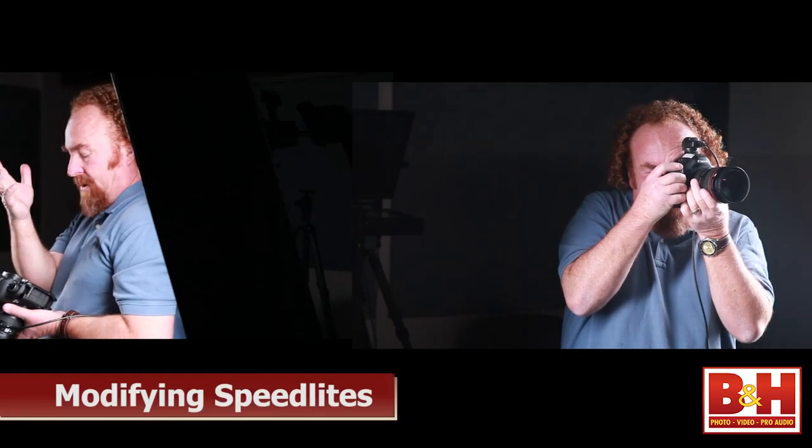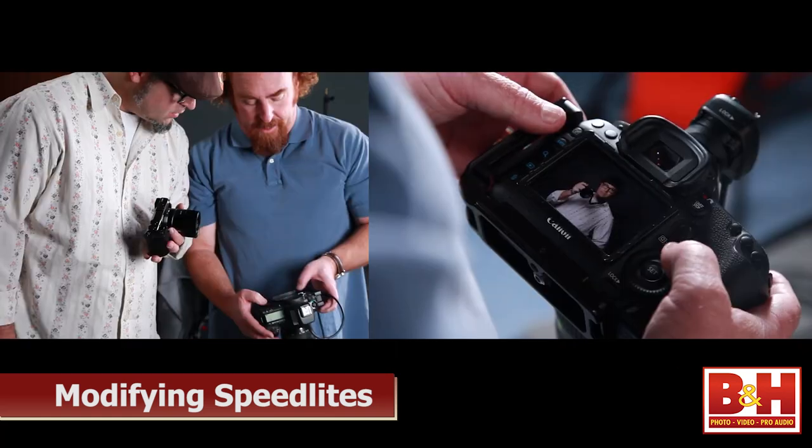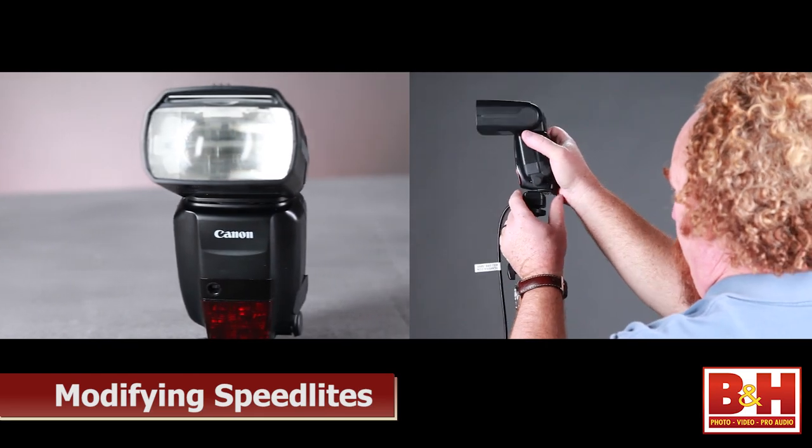Hi, everyone. I'm Sil Arena. I'm the author of the Speedlighter's Handbook and the recently published book, Lighting for Digital Photography. I'm here at B&H Photo today to share with you three different ideas for modifying your speedlight — ways to create different types of light out of small flash.